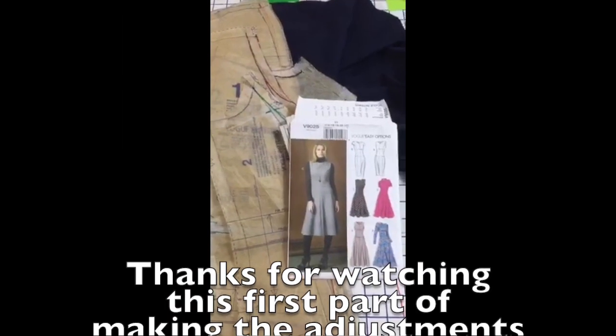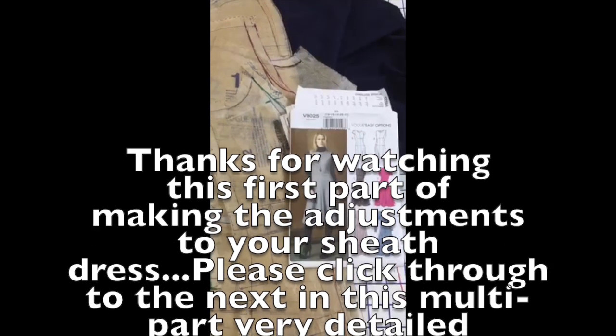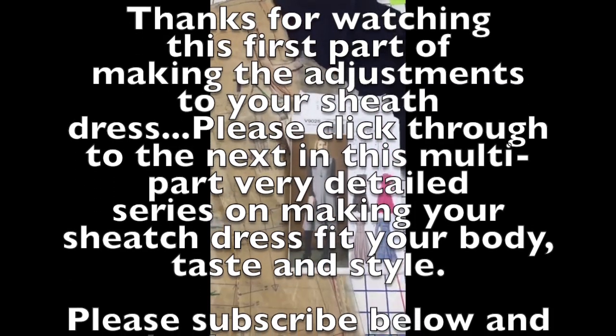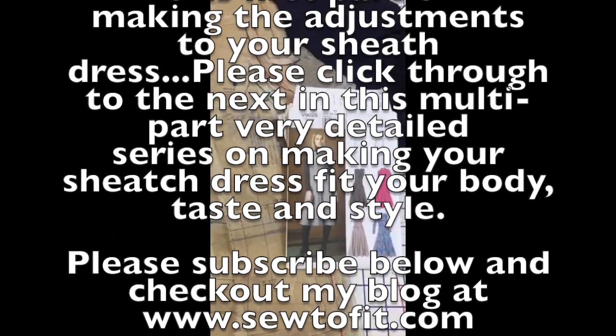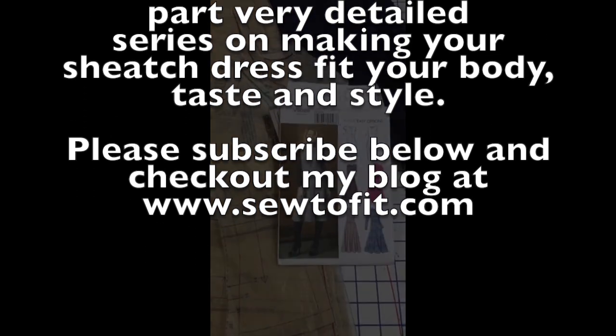Thanks for watching this first part of making the adjustments to your sheath dress. Please click through to the next in this multi-part, very detailed series on making your sheath dress fit your body, your taste, and your style. Please subscribe below and check my blog out at www.SewToFit.com.